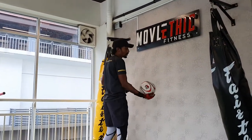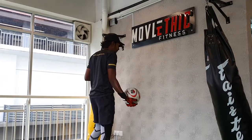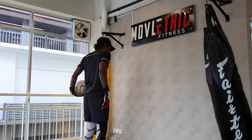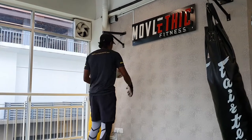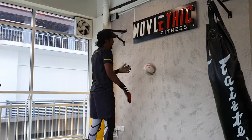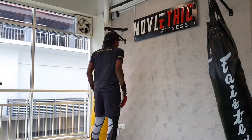Now you are throwing the ball against the wall and collecting it with your other hand. So if I throw it with my right, I am collecting it with my left and I keep on doing that. As you progress, go a bit faster.